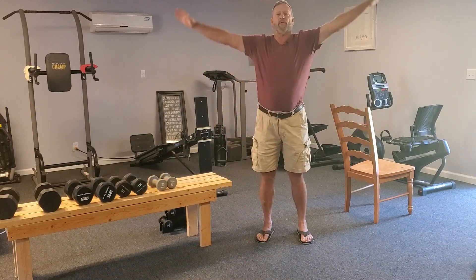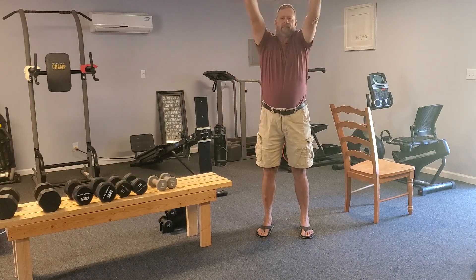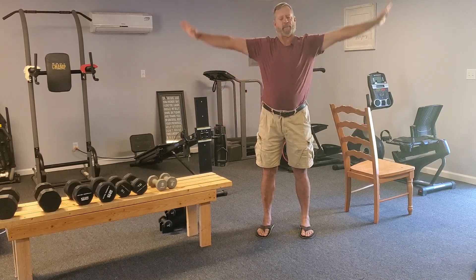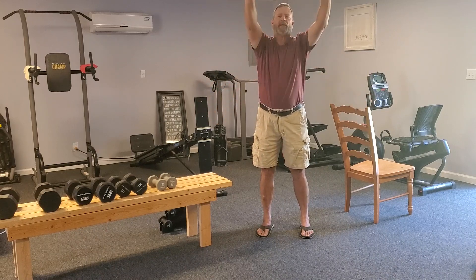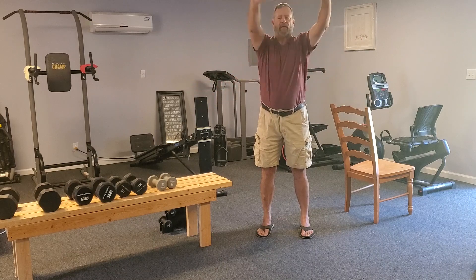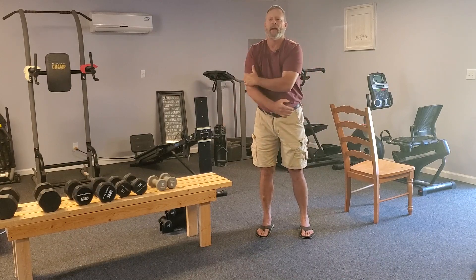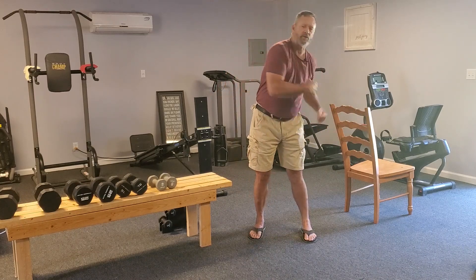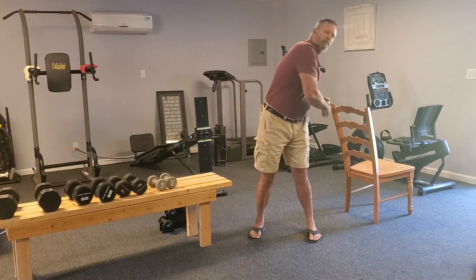We're going to do the same thing with the shoulders but now we're going to make bigger circles — real big circles, way up high. This is casual workouts. You can do this in your bedroom, in your living room, on your back porch. There's nothing magical about this — we're not using any kind of special equipment. I'm going to start with exercises to work your biceps, your triceps, and your shoulders. Over the next few days, you're really going to be able to start to feel it.